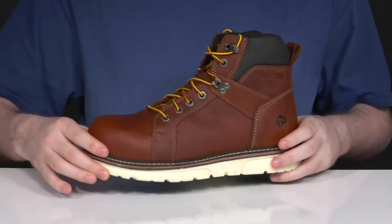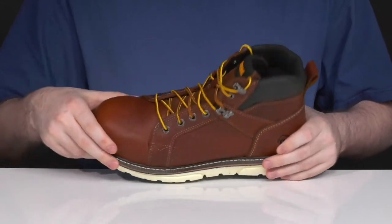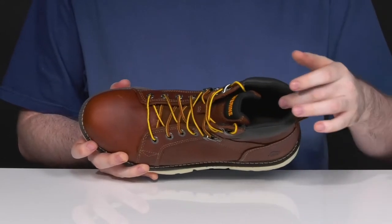The upper shows off a super clean premium waterproof full grain leather. It's made with a very durable material that stays clean, with a gusseted tongue making sure no debris can get on the inside while it wicks away any moisture that gets through sweat or otherwise throughout.